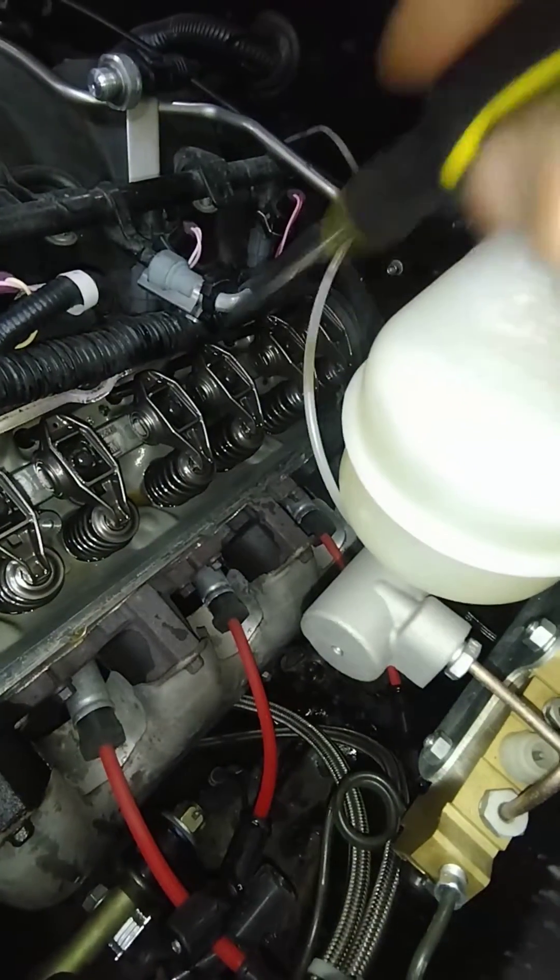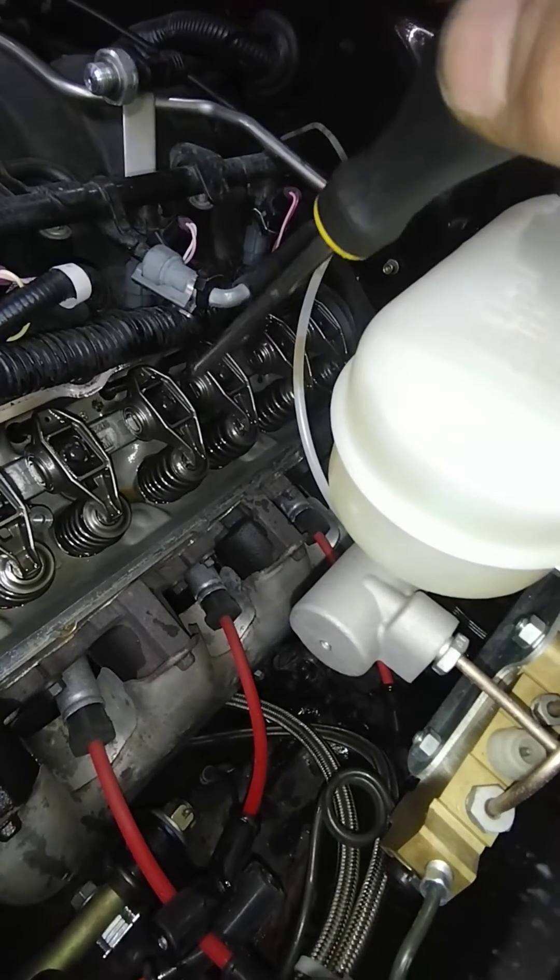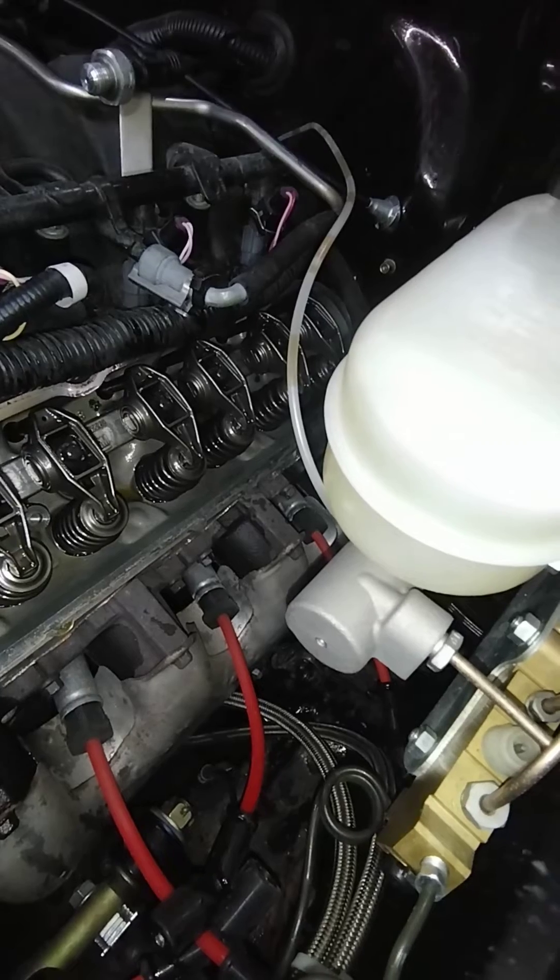So I do believe you've got at least two failed lifters. I'm going to recommend pulling the heads off and doing all 16 of the lifters.